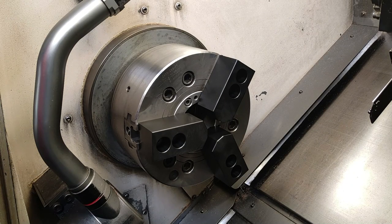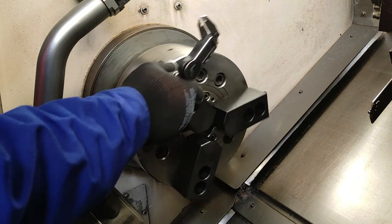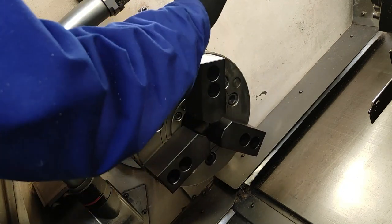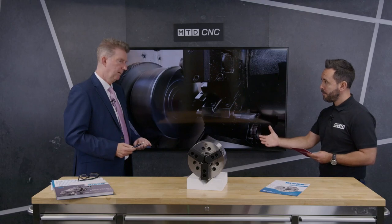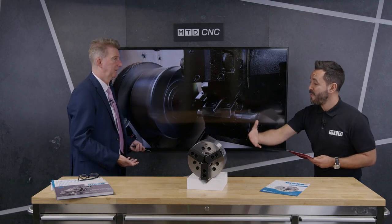And the range of chucks — what sizes do they come in? They go from 135 millimeters up to 400 millimeters. Right, so it's quite a large range. And the accuracy? The accuracy — that's just depending on how you bore the jaws out really. But it'll be running within microns.